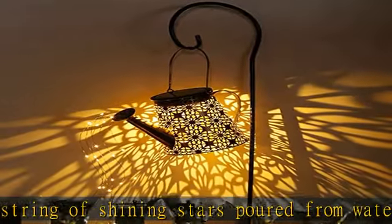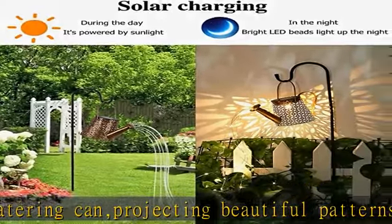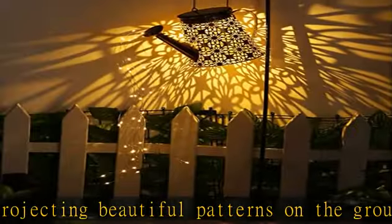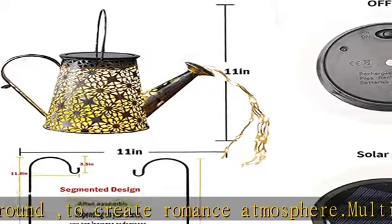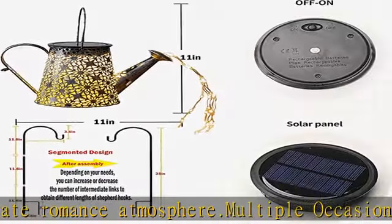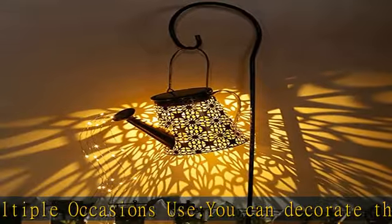Easy installation: the solar watering can uses high-quality metal material that is waterproof and rust-proof, not easy to break, and requires no assembly. It can be hung directly or use the included shepherd hook. Made of metal, it can cope with various weather conditions. The switch is designed inside the lamp to provide extra waterproof protection.